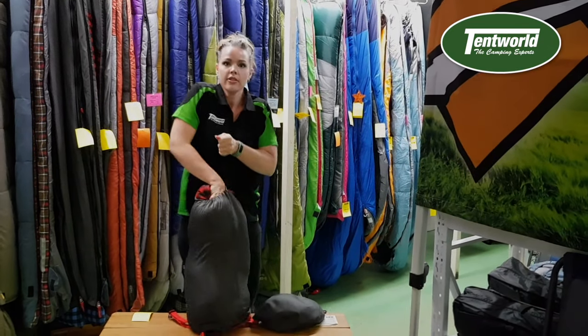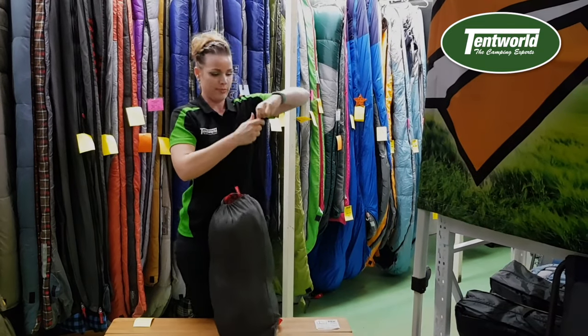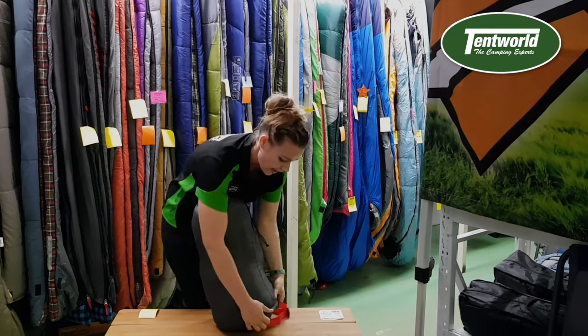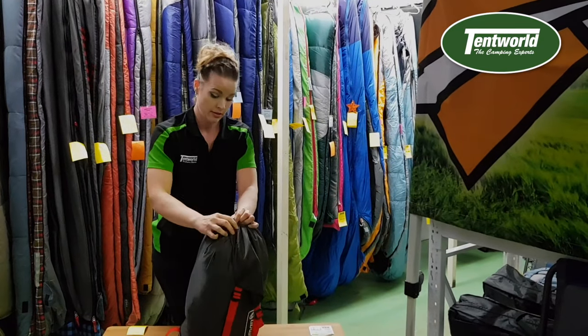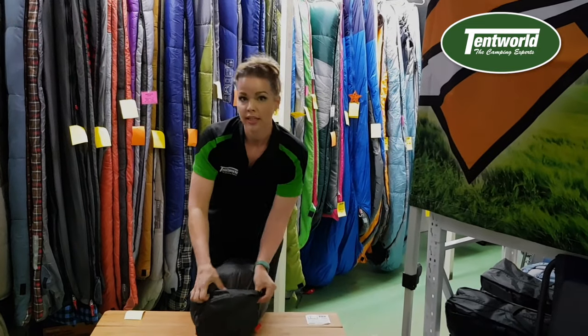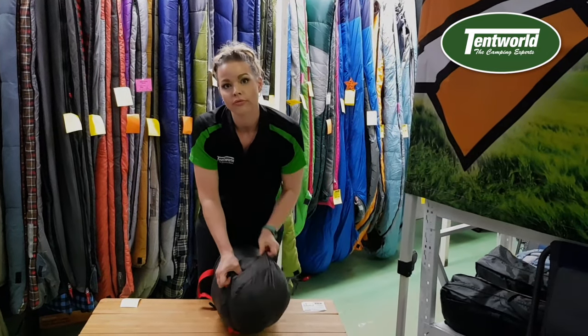Like so — I'll just put it on the ground here, grab it, put it in, and then it does come with a compression pack. Pop that on top. The reason for this is basically to give your bag a longer life and keep you warmer during the night.